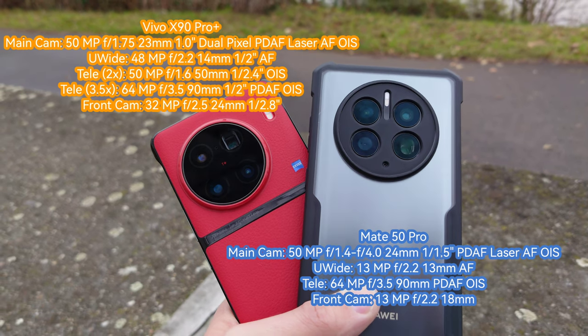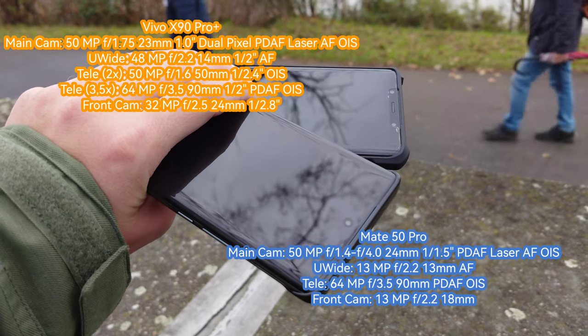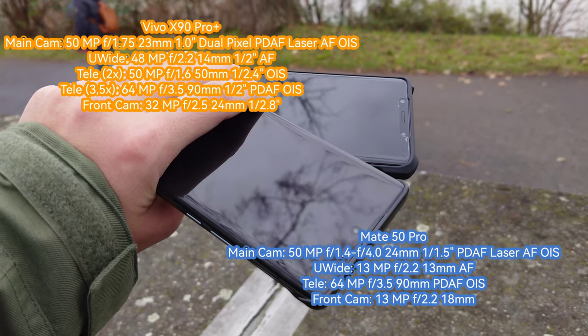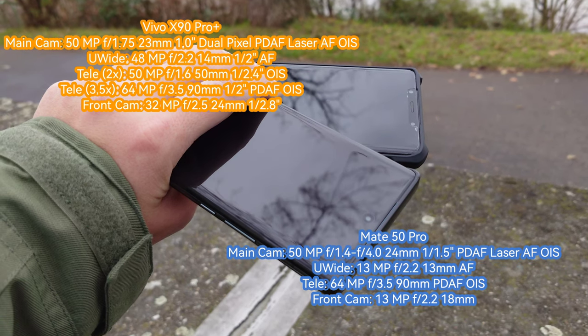The Mate 50 Pro's other wide angle is 13 megapixels — it just has a light sensor, nothing else. For the front, we have a 13 megapixel front-facing camera on the Mate 50 Pro and a 16 megapixel front-facing camera on the Vivo X90 Pro Plus.